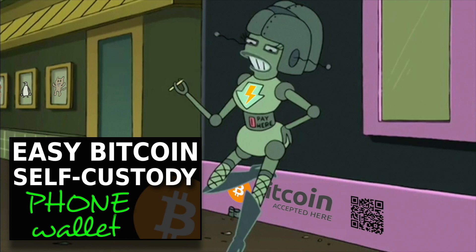In the first video of this series, I created a Bitcoin wallet in Blue Wallet. I also discussed private keys, public keys, Bitcoin addresses, and mnemonic seed phrases.